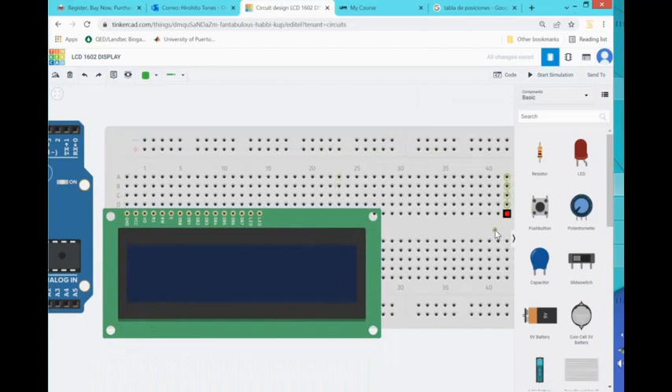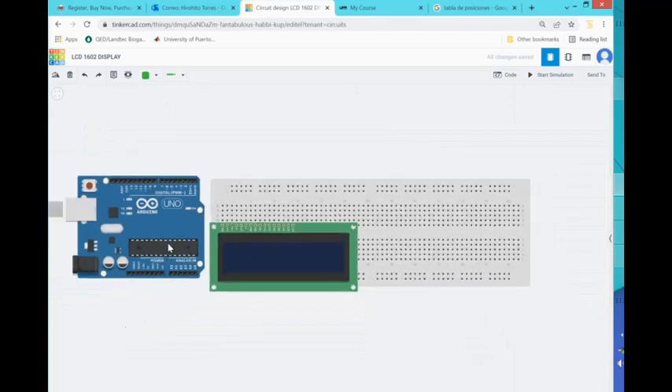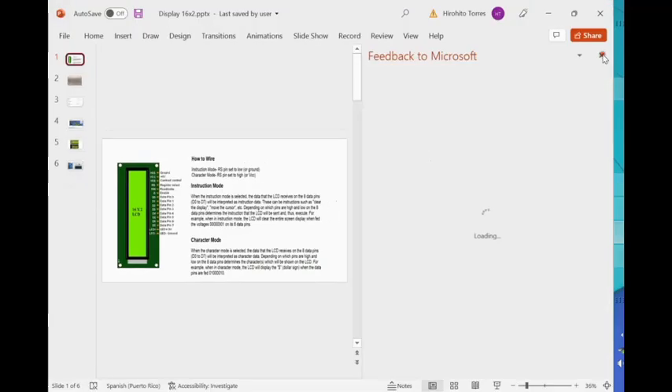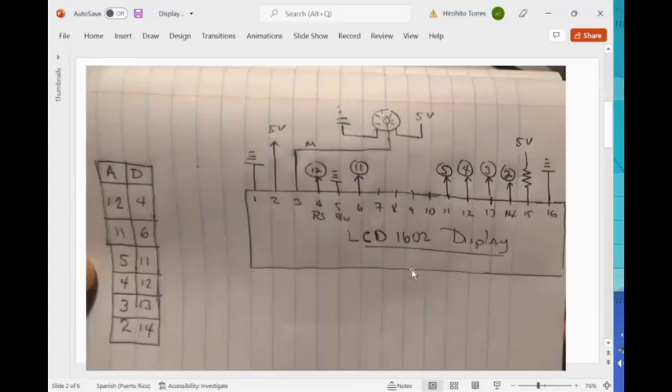This pin here — the first pin — is ground. It needs to be inserted in row number one, at letter M. Now I'm going to go to PowerPoint to identify the pins. Pin number one is ground, pin number two is five volts, pin number three comes from the wiper of the potentiometer — one side of the pot goes to ground, the other to five volts. Pin number four goes to pin 12 on the Arduino.